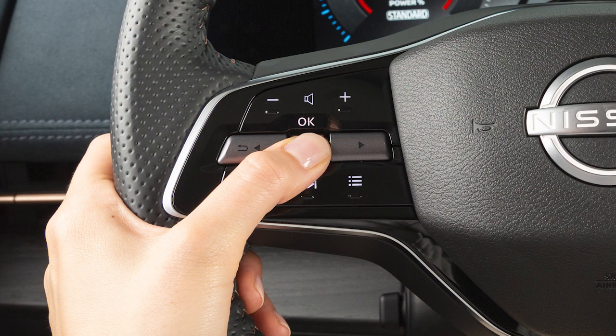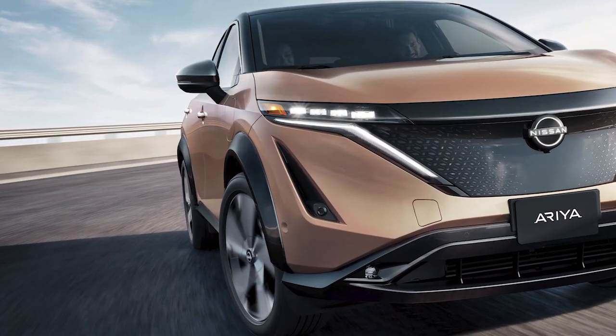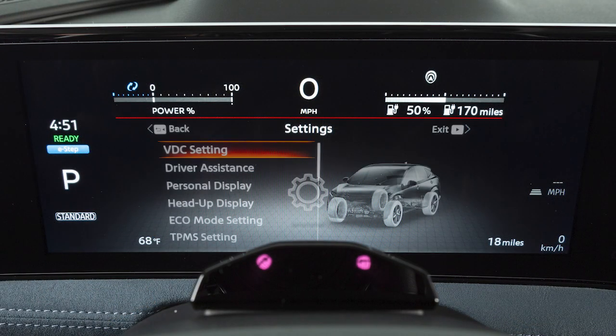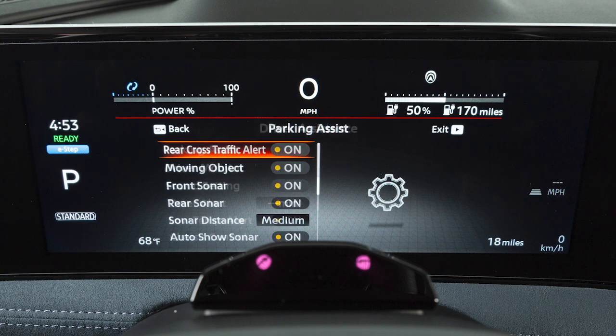Press this button to disable the alert. To adjust the sonar settings or enable or disable the system, use these controls to select Settings, Driver Assistance, Parking Assist, then select the setting you wish to change or the system you want to turn on or off.